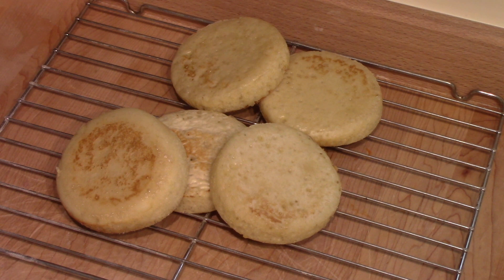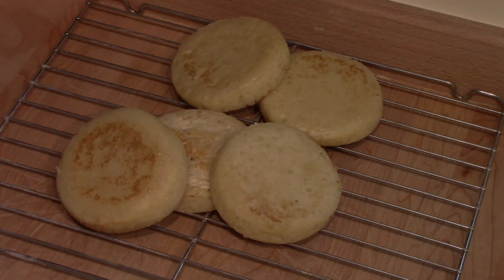And if you like crumpets, I think you'll like sourdough crumpets even better. So thank you very much for watching and I hope you give this a try.